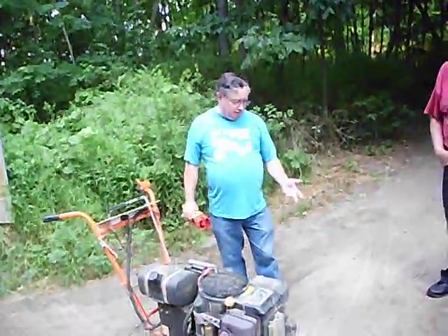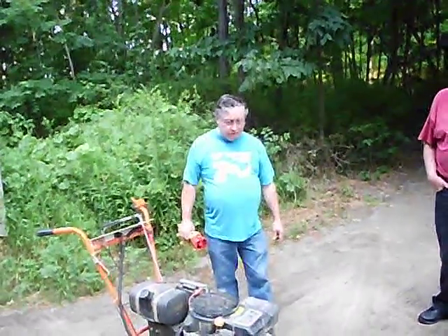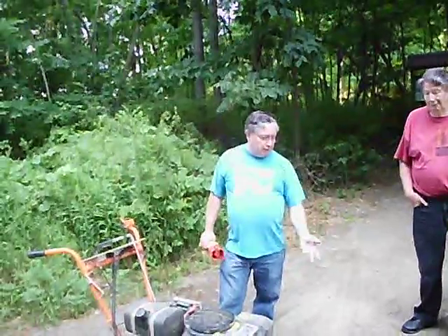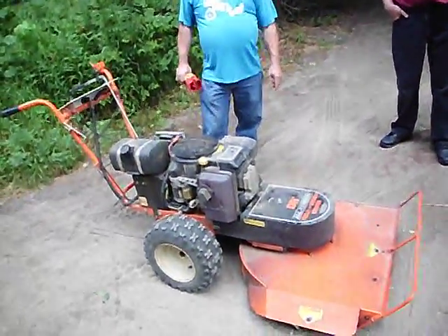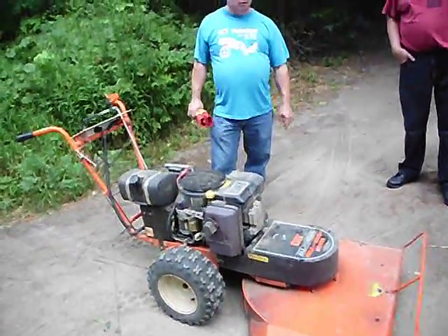At the time we bought it, it was a top-of-the-line commercial mower for DR. They're now up to 18 horse. You can either get a 26-inch deck or a 30-inch, and I prefer the 26 because it's more maneuverable.